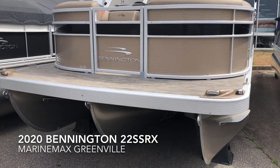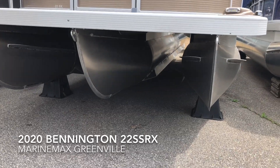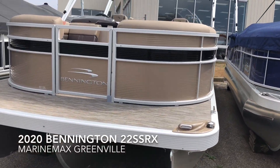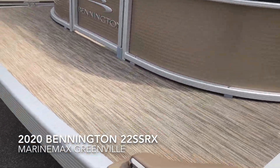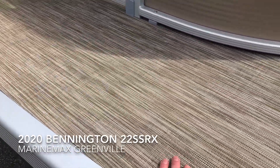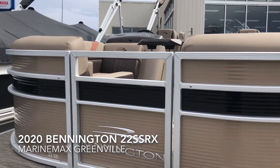This boat has the full center length SPS Tri-Tune package. It is in the new platinum color with a black accent stripe, and it has the tinted tan flooring to match the interior color as well.